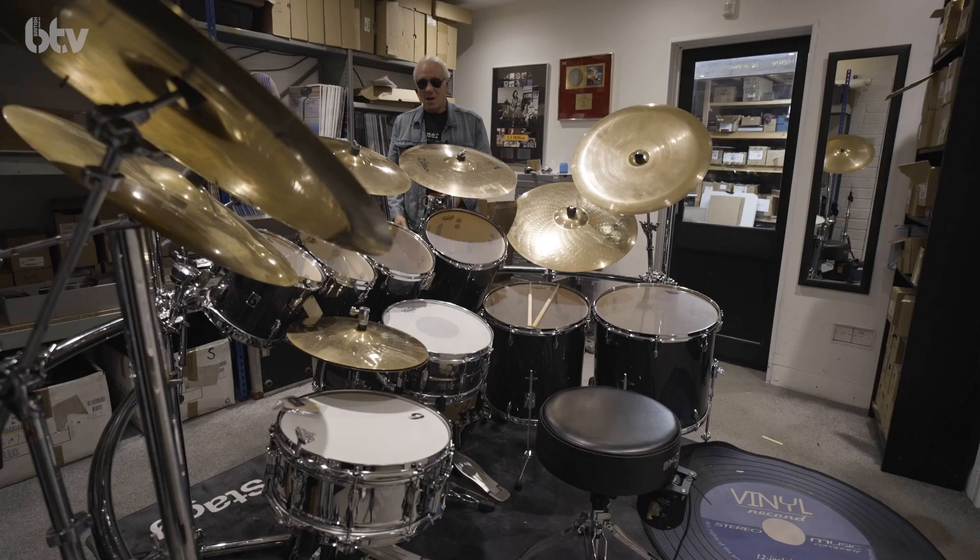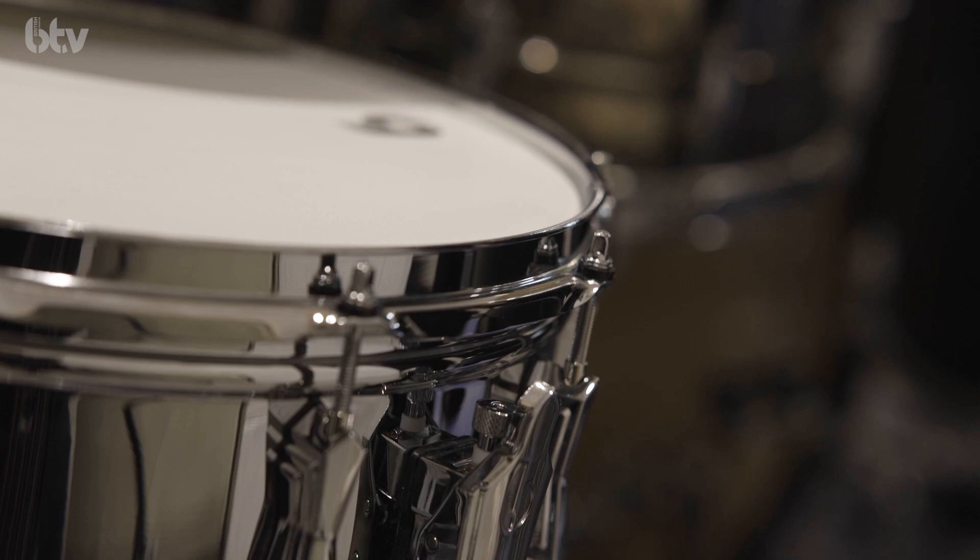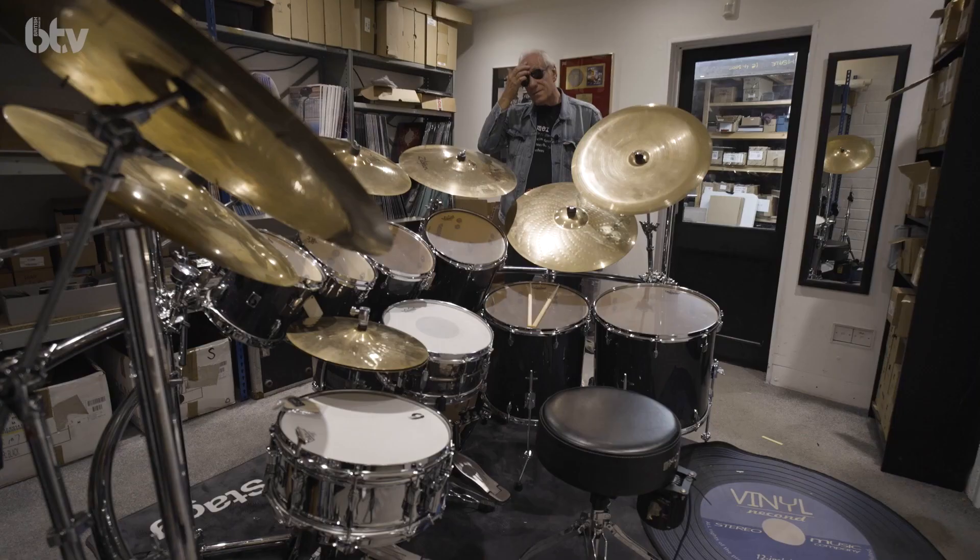At the moment, my extra snare drum there on the left is called a Bluebird, and that's a very nice drum. But the company is actually making me a piccolo drum — you know, the narrower shell — especially. So for the time being I'm using that Bluebird, and just tuning it up a lot higher than the main snare that I've got there.